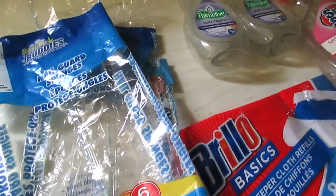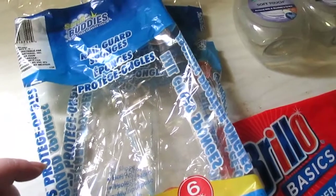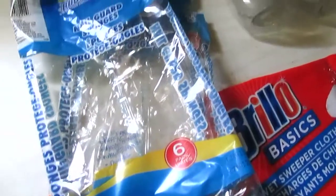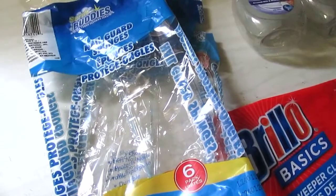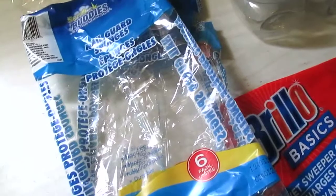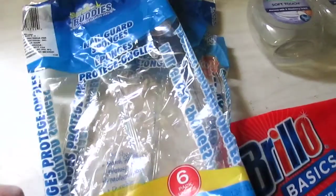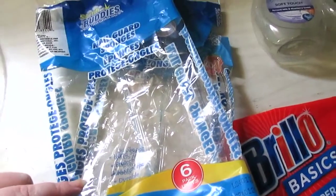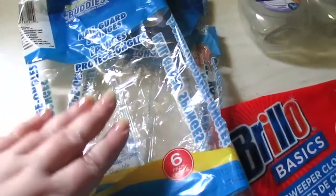Moving on to kitchen stuff. I have two packages of the Scrub Buddies Nail Guard sponges — six in here. Seriously, what's not to love? I love the Nail Guard sponges. They do not tear apart very easily, they last a really long time, and you can clean so many things with them. I get disheartened when I cannot find the six packs because this is a really great deal.